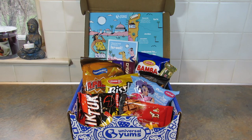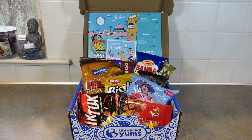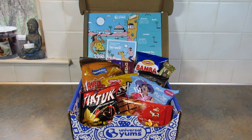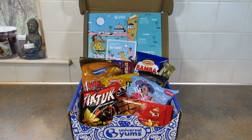Universal Yums is a monthly snack subscription box and each month you get snacks from a different country or region, usually a country. It comes in three different sizes: the Yum Box, the Yum Yum Box which I have here, and the Super Yum Box. If you're interested in how many snacks come in each size or the prices, click the link below to go to the website, because the prices change based on the size of the box and also the subscription length you choose.